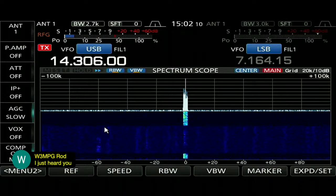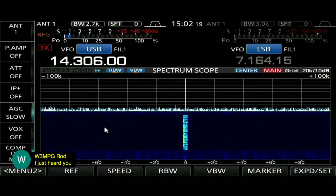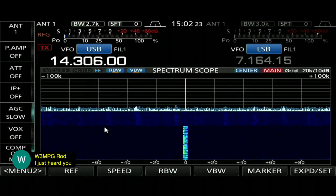Kilo 5 DLK, this is Kilo 7 Hotel November. Name is Larry — Lima, Alpha, Romeo, Romeo, Yankee. QTH is Independence, Oregon. QSL? I don't know if you've even heard me now — that's terrible.